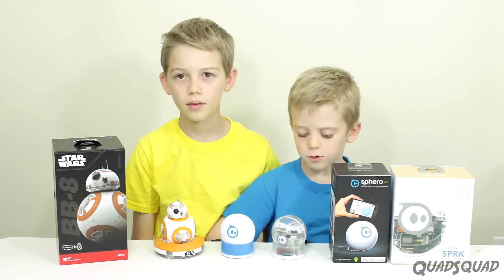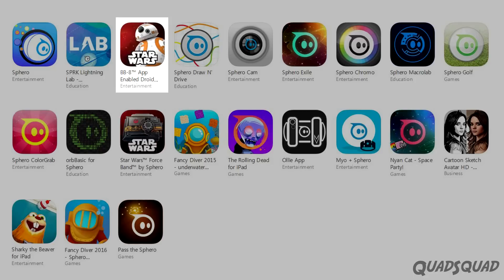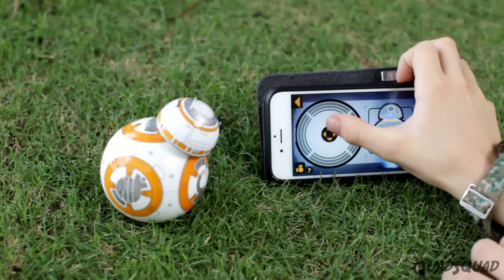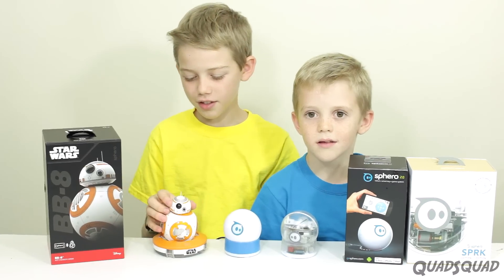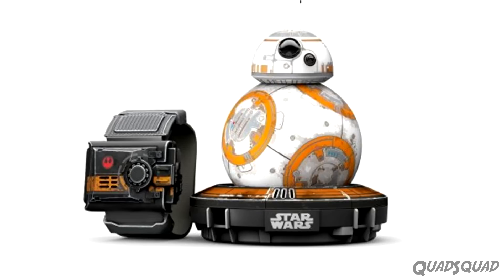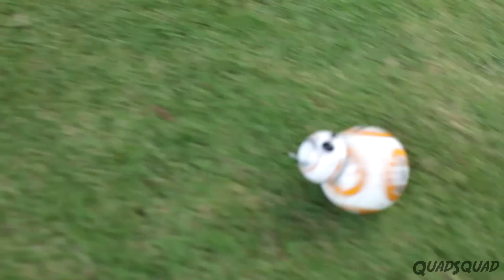BB-8 does everything all the other Spheros do, plus it's got its own Star Wars BB-8 app. This app lets you control your robot with voice commands. It can patrol the room and it also can send holographic messages. It also has this cute little head thing on top of it, but it works fine without the head as well. Sphero also sells a force band that goes with BB-8 and its app. If you're a Star Wars fan like us, you'll like this BB-8 — it's really cool.